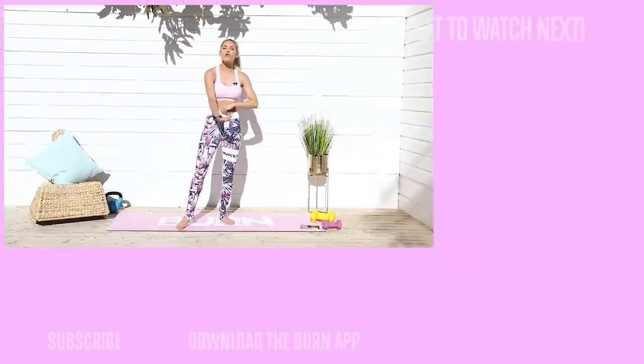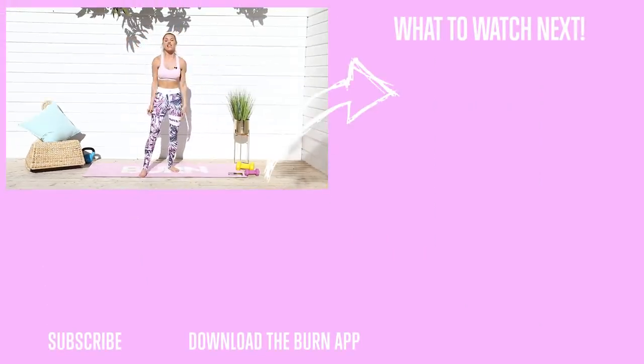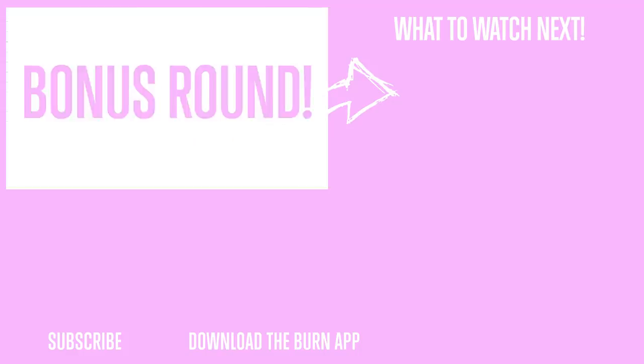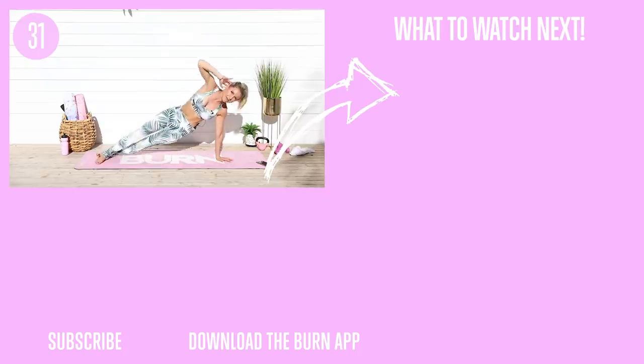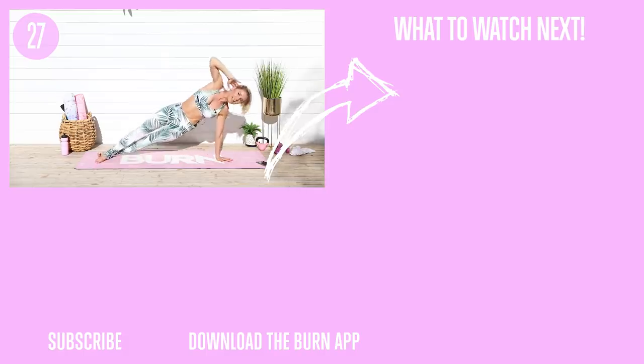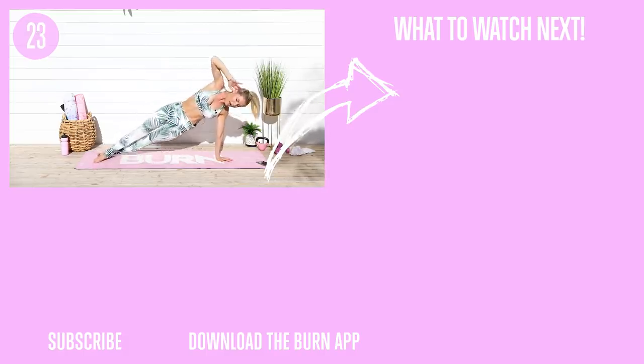You guys did so great today! You're already on your mat, so if you want to keep on going with this workout, you can get the full version in the app. Check out the next workout I've got for you. Have a great rest of your day and we will see you next time. Bye! Make sure that you hashtag 'I Can Feel The Burn Rebecca' on social media so I can find you guys, give you a high five, and tell you what an amazing job you are doing.